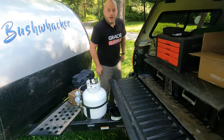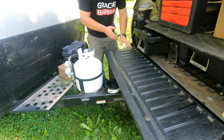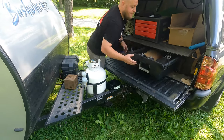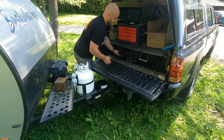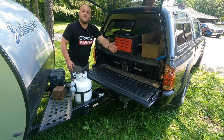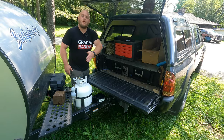Well, for one, I can now lower my tailgate. I can access the drawers in my truck. No obstructions. The same is true with my Jeep Wrangler — it allows me to open the liftgate.